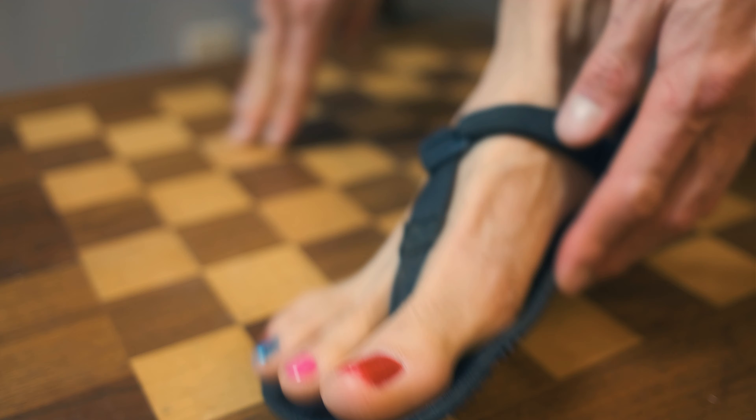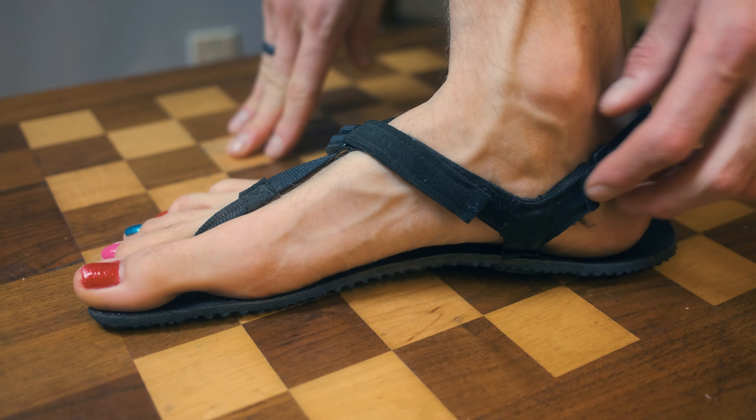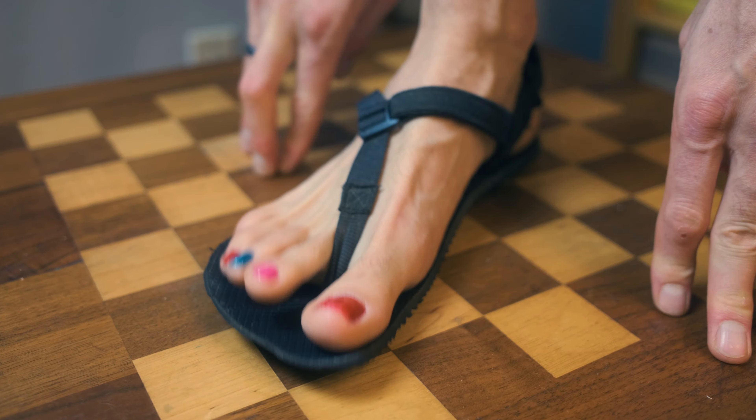The main interesting lesson is that when you have a problem on your Huarache, it would seem like the solution would be to fix where the problem is — but the real answer is usually on the opposite side. The most common problem people experience, myself included, is that the strap doesn't stay around their heel. A Huarache isn't like a normal shoe — there isn't any material to keep the strap up around your ankle, so it has to maintain proper tension in order not to fall down.